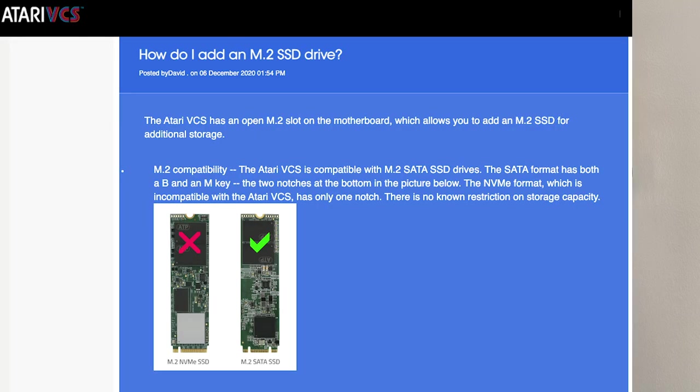Regarding the SSD drive, I've had a lot of questions about the maximum drive size or why I didn't use an NVMe. When you review the Atari VCS upgrade guide, they're very specific about saying this is a SATA SSD drive — they do not support NVMe. I don't know if that's because NVMe wasn't a standard when they built this machine or if they're trying to reduce costs, but you are to use a SATA slot. That is the requirement for that interface.